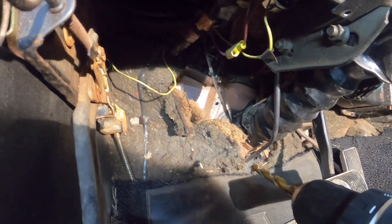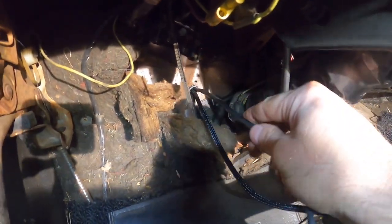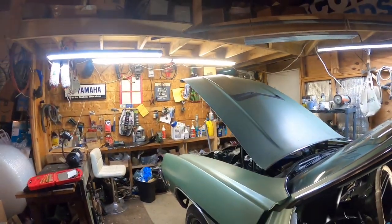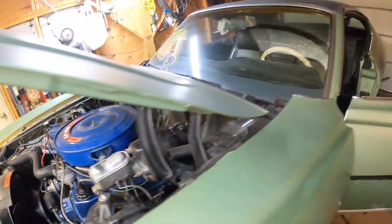This hole needs to be widened a little bit for the grommet to fit. Once that's done, we can start running the wiring for the signal generator and the solenoid. We got the grommet installed into the firewall, and I'm feeding the wiring for both the solenoid and the signal generator through the grommet. It comes out of the firewall and I'll feed it underneath the car over to the Gear Vendors unit.